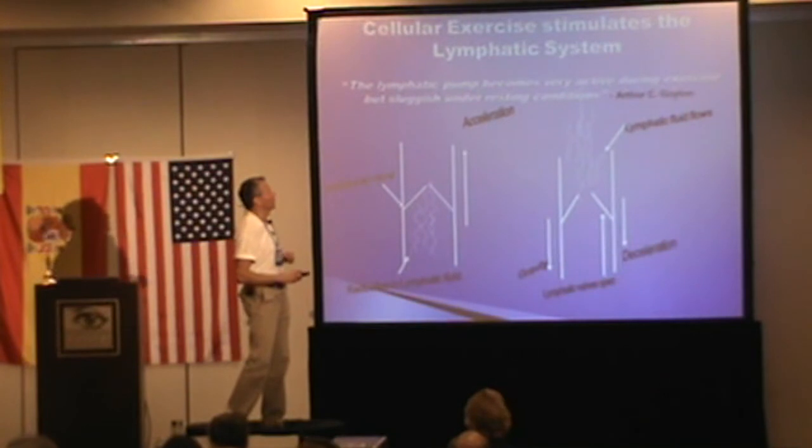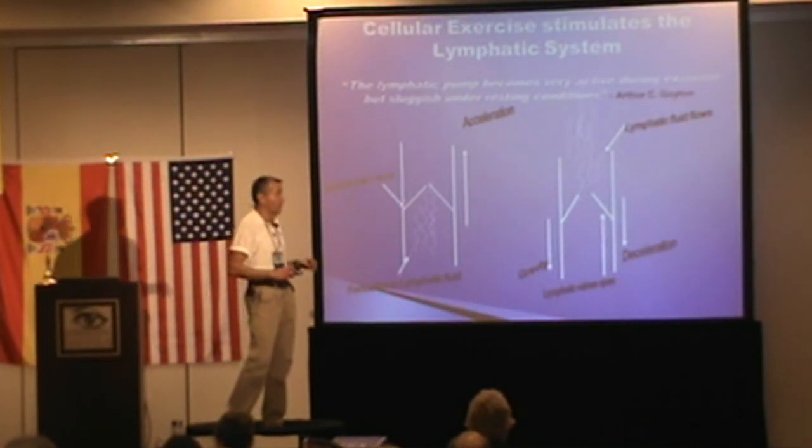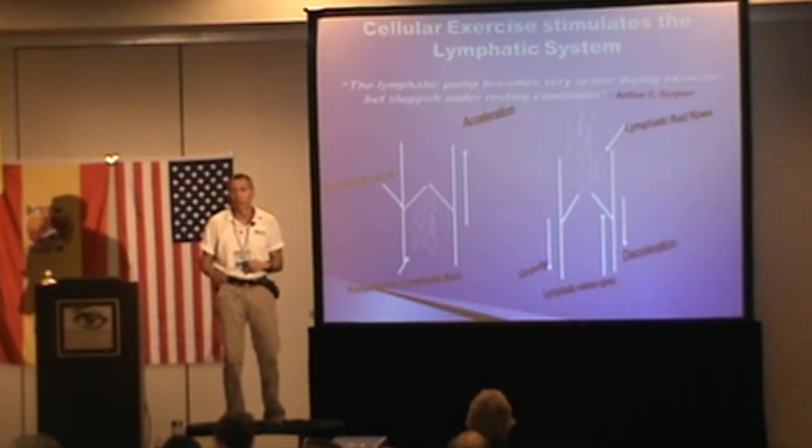The lymphatic pump becomes very active during exercise, but sluggish under resting conditions, says Dr. Siegeiter from the textbook of medical physiology.